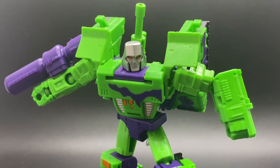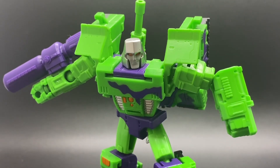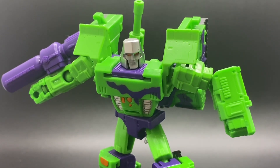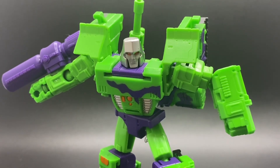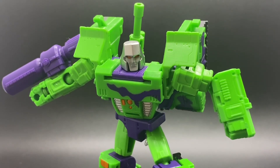As for my final thoughts, I highly recommend G2 Megatron here, more so than the Kingdom version, but let me know what you think down below. That's all I have for you today — remember to like, comment, and subscribe, and I will see you all tomorrow. Merry Christmas!